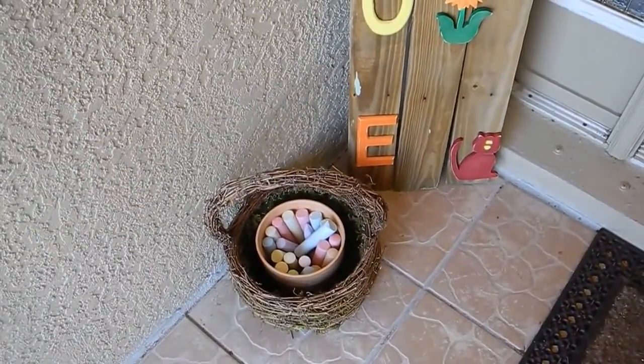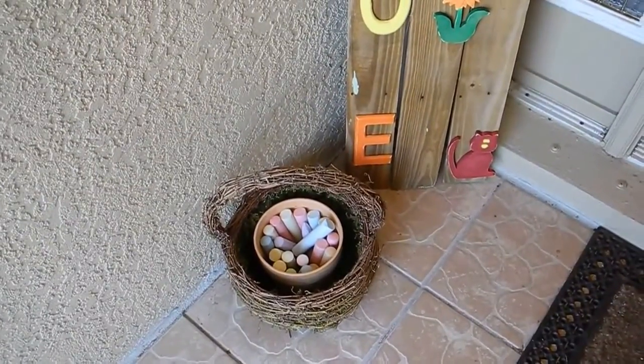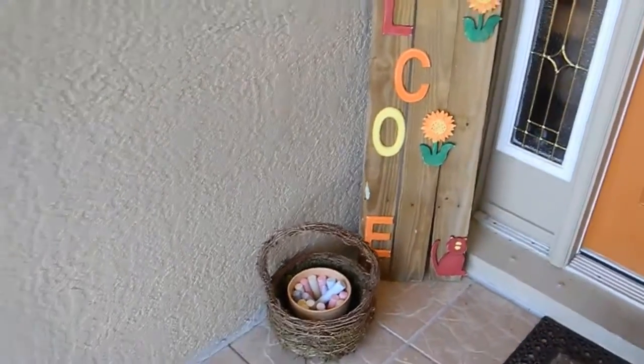That was my idea — to change this out periodically. And I just have a little basket here with some sidewalk chalk for my grandnieces and nephews when they come over so they can chalk on the sidewalk.